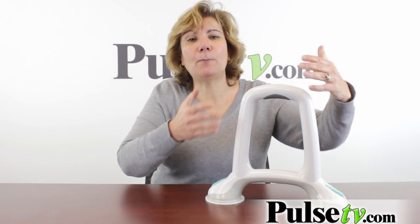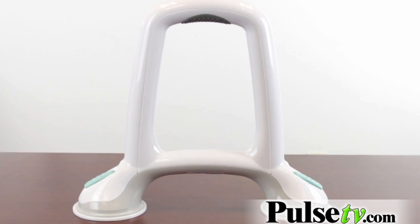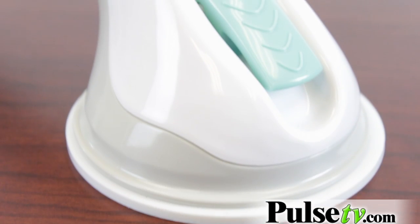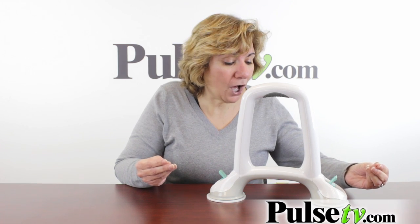Now word of caution — you're not supposed to use this to lift up your whole weight, but it's really good for steadying. There are a few reasons why I like this over others: it's a suction cup so it's safe and reliable, and you don't need any tools to install.